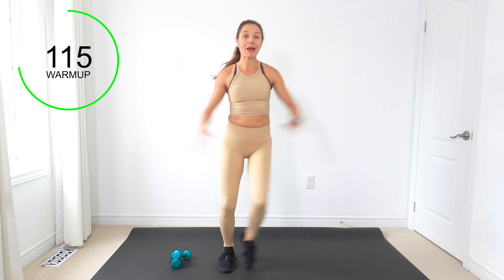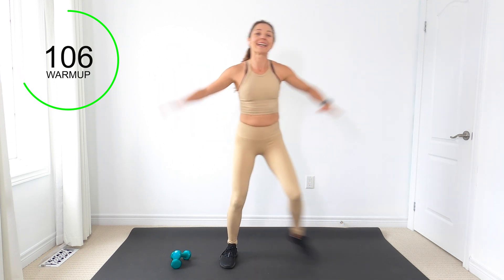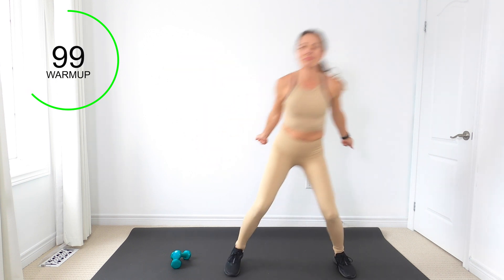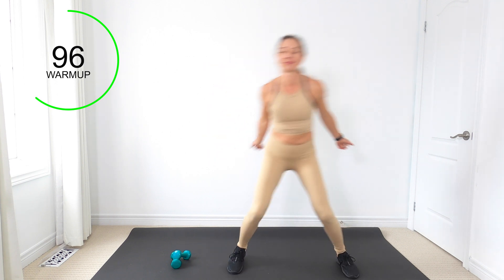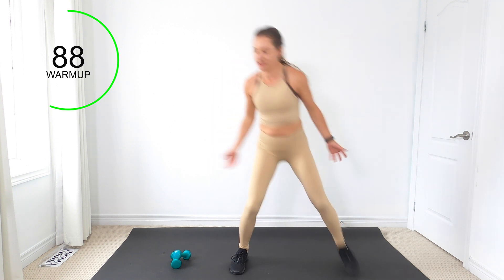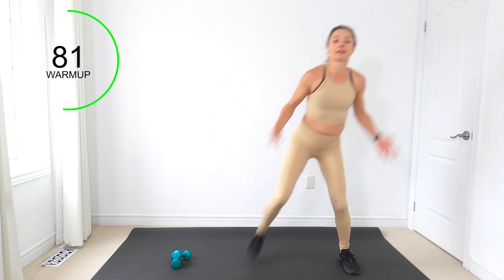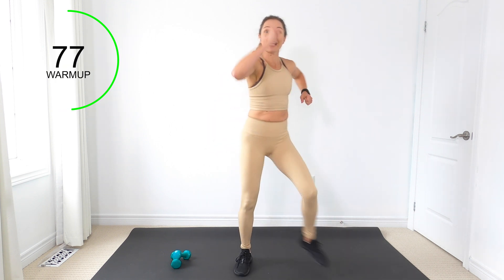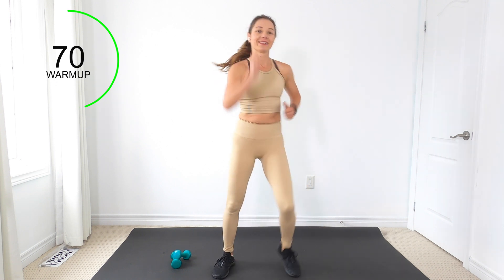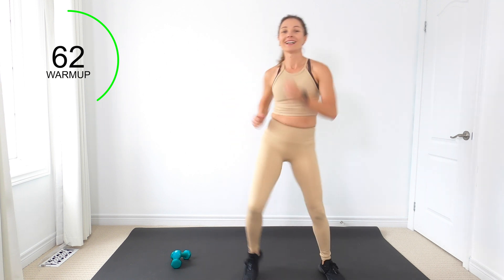Let's tap side to side, bringing those arms up. I've got a 90-degree angle with my arms. Last couple here, then we're going to take those heels back to our butt and do some bicep curls. Then we'll march it out and in — get nice and warm.